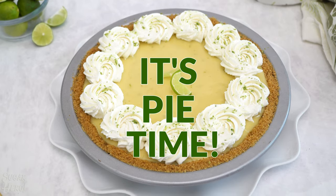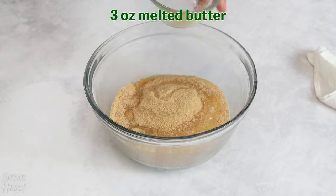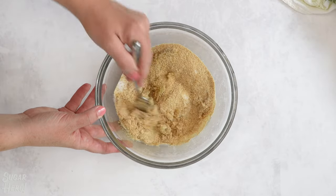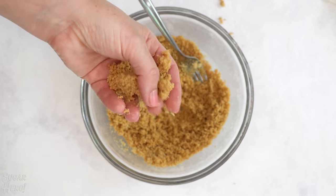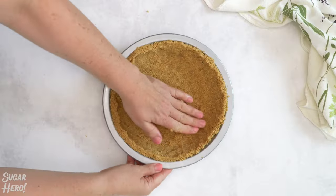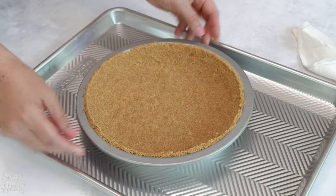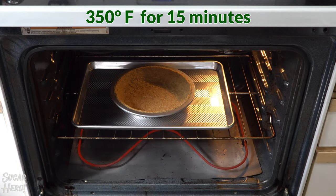To make the pie, we first need to make a graham cracker pie crust. Start by combining graham cracker crumbs, melted butter, granulated sugar, and salt in a bowl, and stir until everything's well combined. The mixture should have the texture of wet sand and hold together a bit when you squeeze it between your fingers. Press the crust evenly on the bottom and up the sides of a 9-inch pie plate. Bake the crust at 350 degrees for about 15 minutes until it's set and lightly golden.